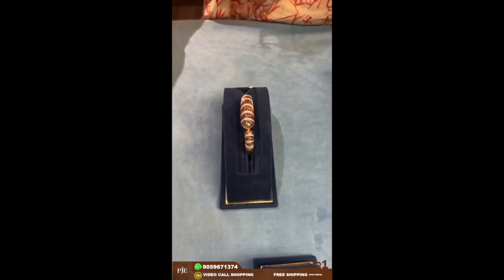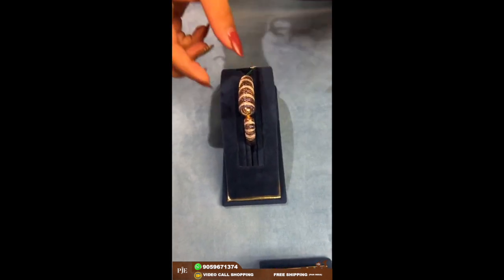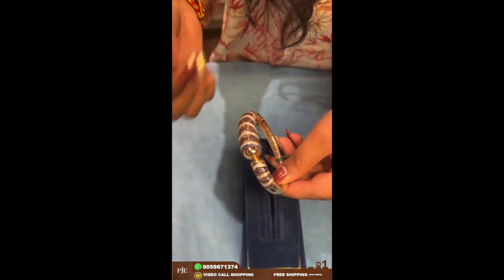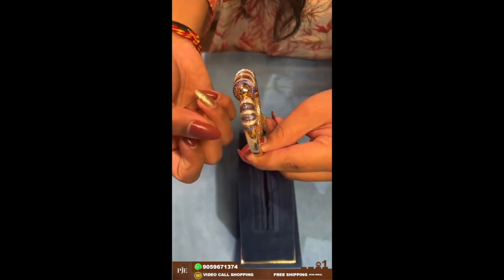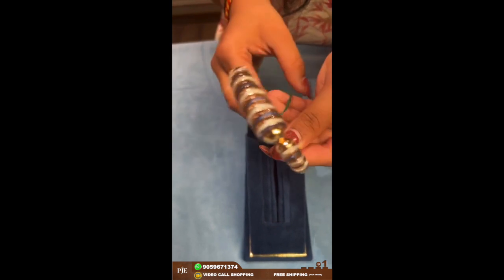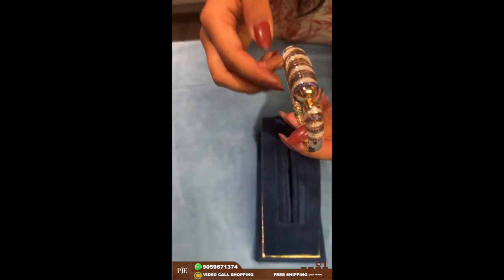Now here comes a few kada designs for women. This kada design has a very minimal look — it has colorful stones in blue color and CZ stones. The weight of this one is around 23 grams.